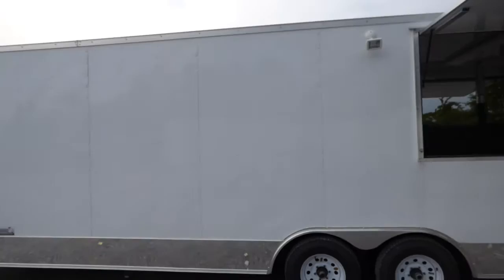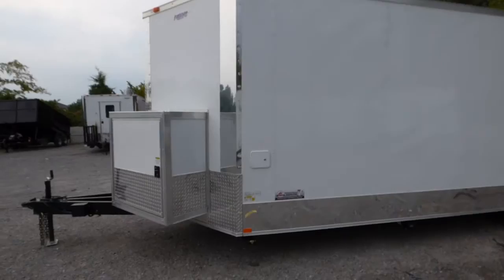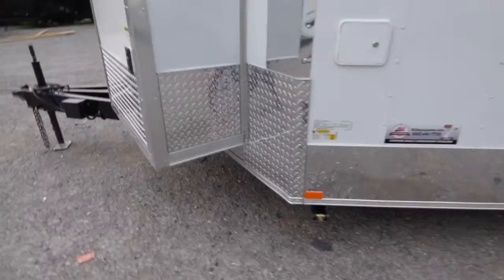The trailer is seven foot interior height. We have our city water fill box located here on the driver's side up front. Our 50 gallon waste drain is located here on the driver's side, in the middle of the trailer.